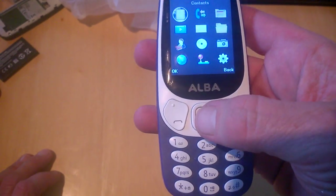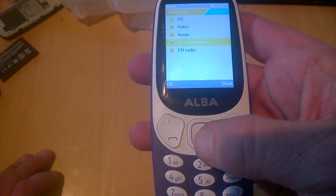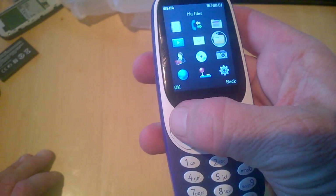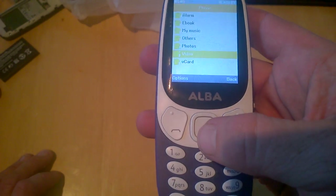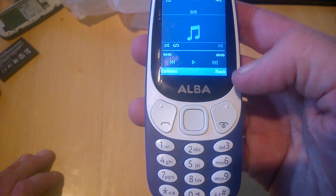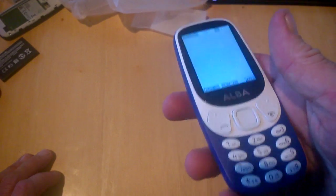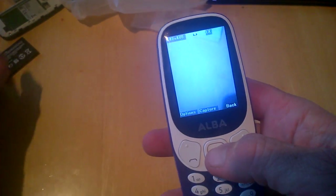We have a video folder with DV video, image, sound recorder, and FM radio. In the file manager folder we have eBook, my music, others, photos, video, and vCard. In the camera — it's probably going to be basic but it's not a phone for taking pictures — we'll take a picture and see.